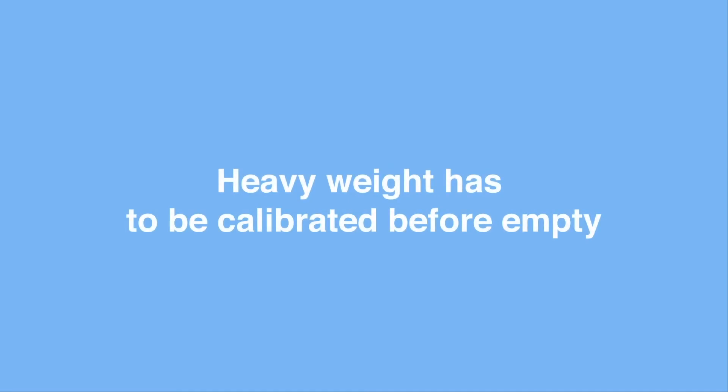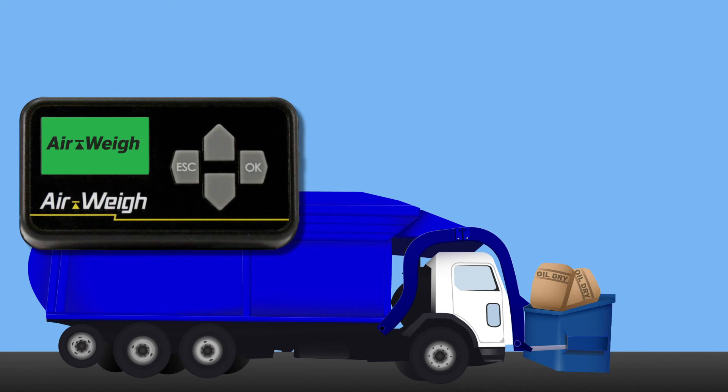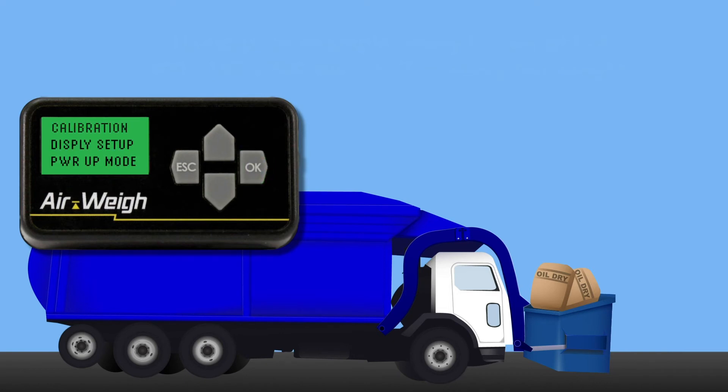If you've never calibrated your scale before, we'll have to start with your heavy weights. Place the heavy bin filled with the calibration material onto the vehicle forks. From the weight menu, press the escape button. Press the down arrow until Setup is flashing, then press OK. Calibration should be flashing — press OK. Press the down arrow so Heavy Weight is flashing, then press OK and follow the on-screen instructions.